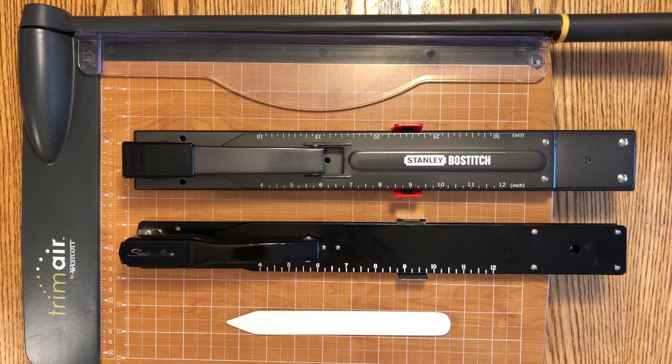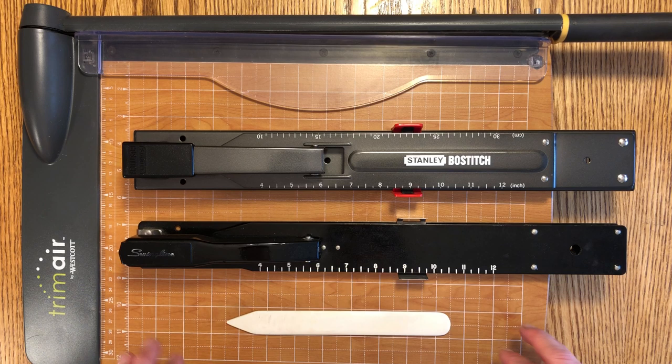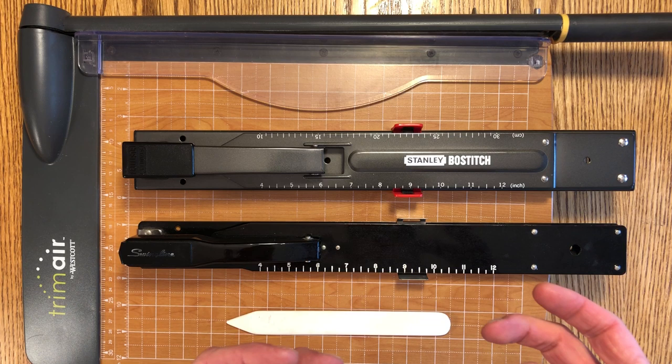These are the tools we'll be using today. First you need something to trim the zines if you want a nice neat edge, or if the zines are smaller than the initial print and you need to trim off excess to create a full bleed. I'm using a cheap long-arm paper cutter that I picked up at an office supply store.